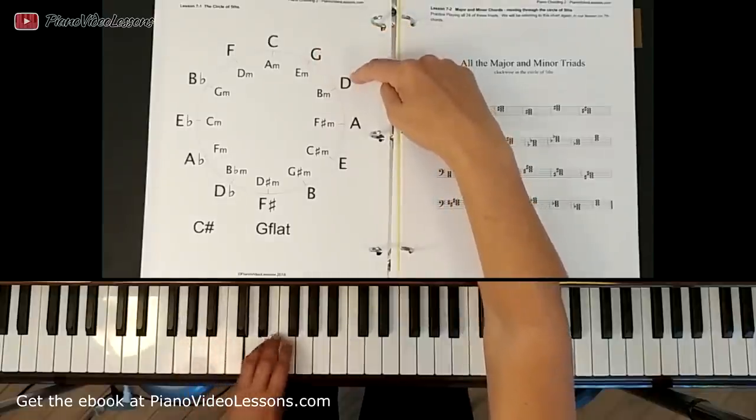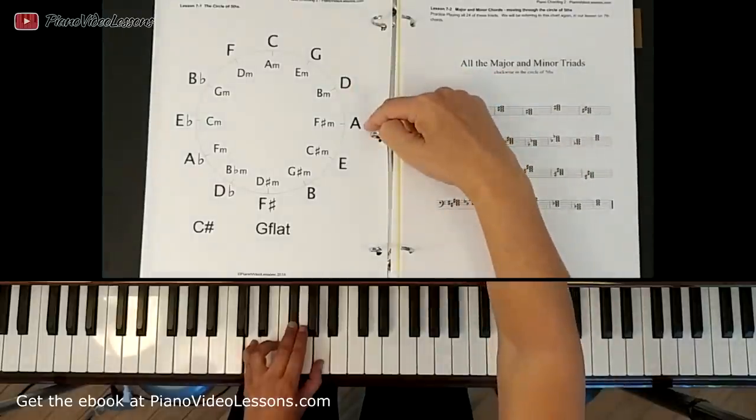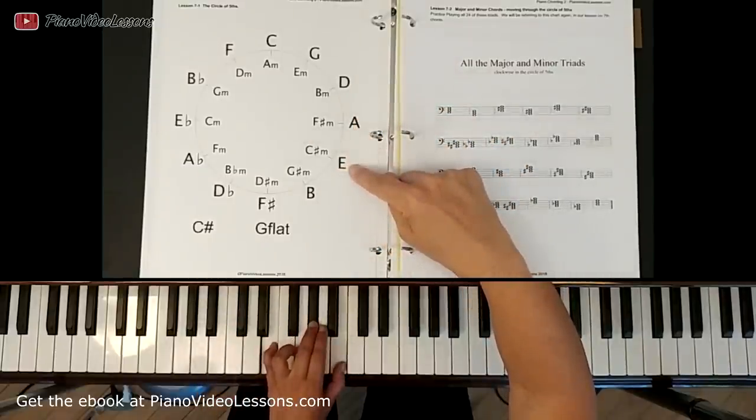Moving around we go to D, so this chord has an F sharp in the middle. Moving around to A, we have a sharp in the middle here as well. Moving around to E, sharp in the middle.